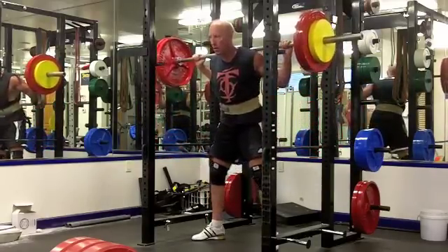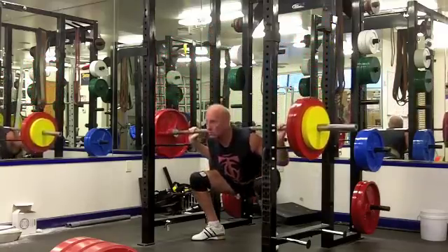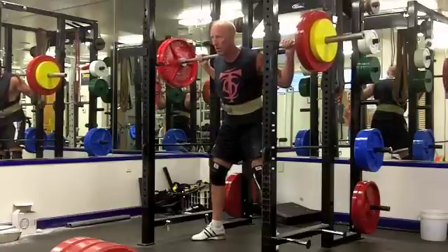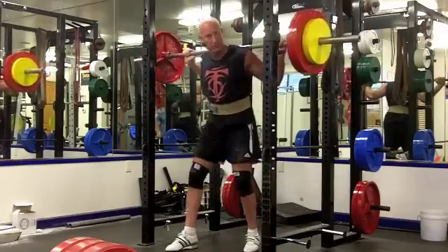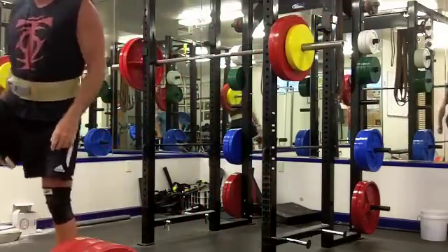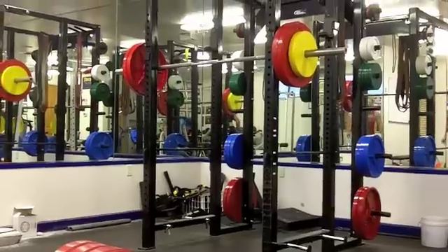Hit five with 275, felt pretty good - and that's about it for this workout. Hope you're enjoying the videos; leave a comment, please leave a like, maybe do a share if you find this interesting, informative, or inspiring in some way.